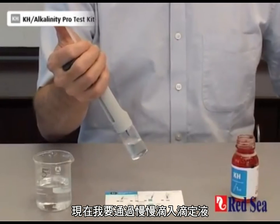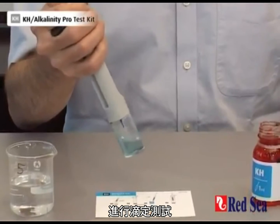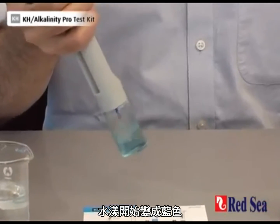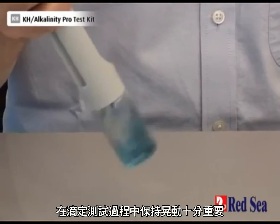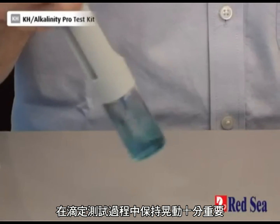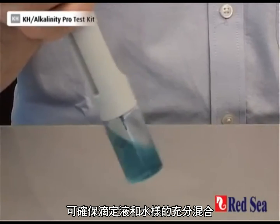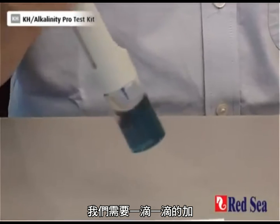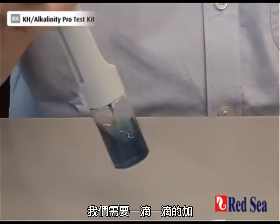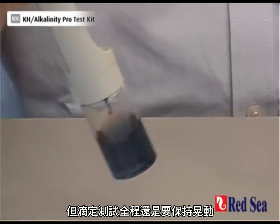I'm now performing the titration. As I slowly add in the titrant, our sample starts going a blue color, and I keep going — I'm looking for a nice pink color at the end. The important thing is to keep on shaking throughout the titration so there's good mixing between the titrant and the water sample. As we get closer to the end, we have to start adding drop-wise, making sure all the time we are shaking the sample.